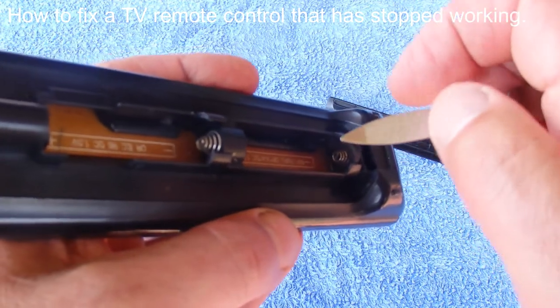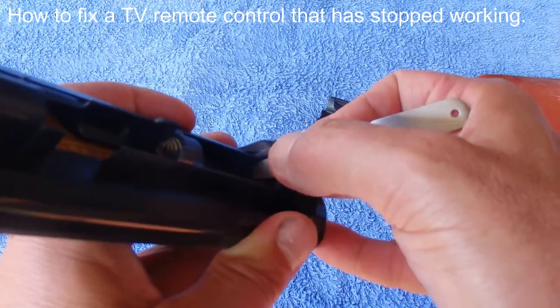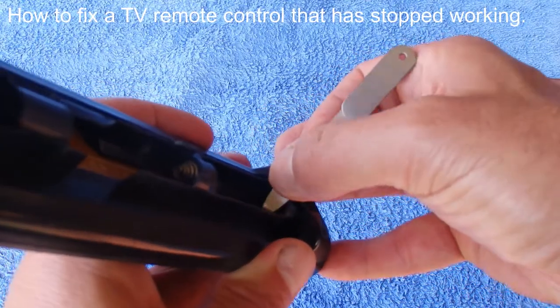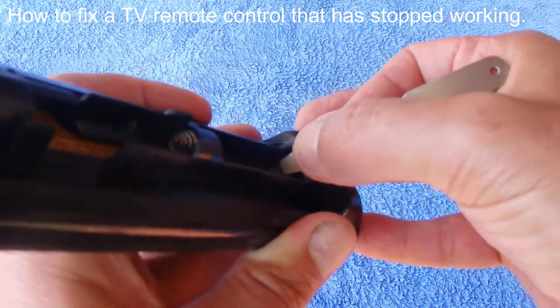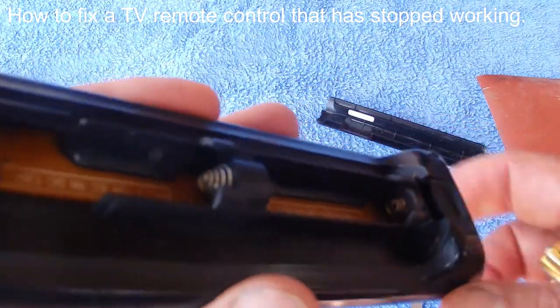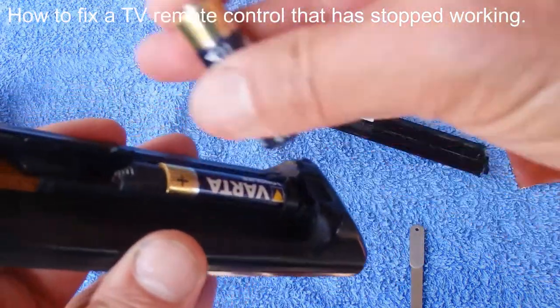Once you do that, your battery will work. So it's probably going to take a couple of minutes. I've been shining that terminal for about three minutes now just to make sure I get a nice shiny terminal. Okay, so I think that's pretty well done now, so I'll pop the batteries in and put the cover back on and we'll test it with the TV.